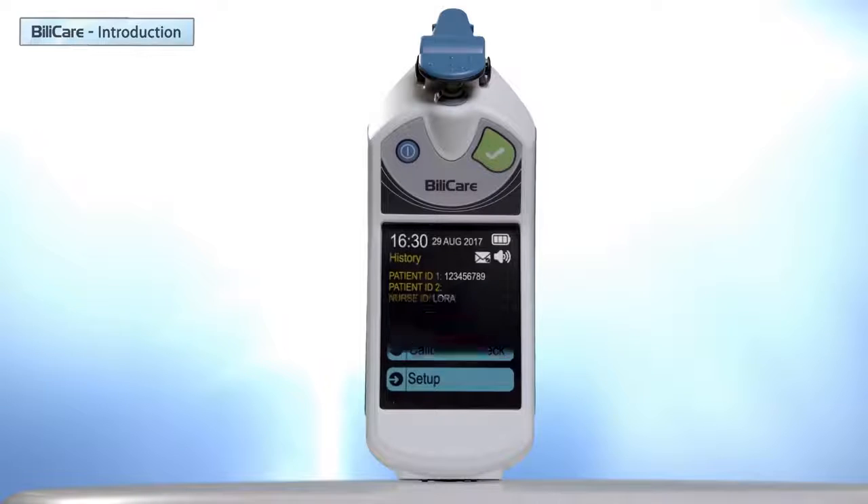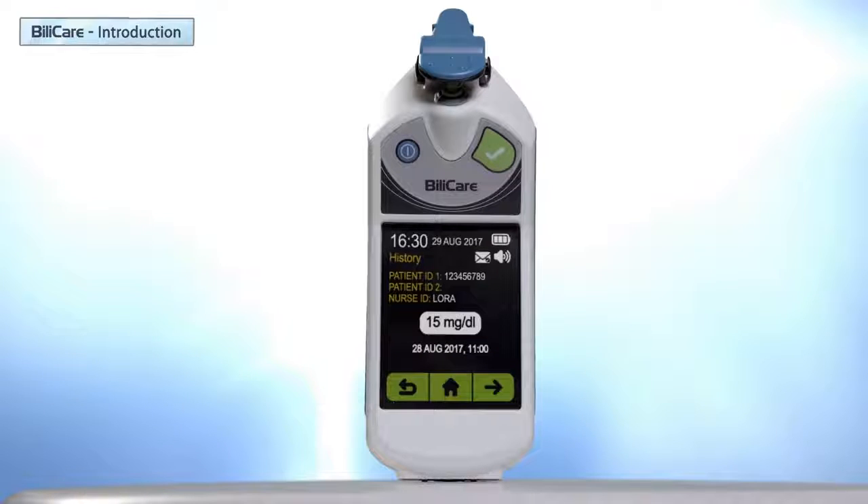Let's press Show Results. This is a history feature where you can see previous results. When entering Show Results, the most recent result is displayed first. Bilicare stores up to 40 dated measurements. You can easily go through the results by clicking next and back. Once the history list is full, a new result will replace the oldest one.